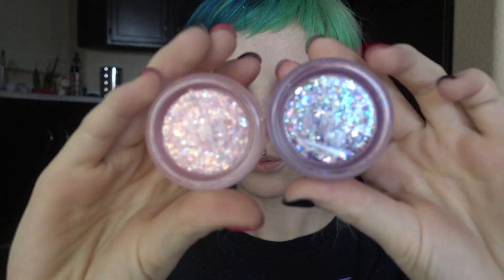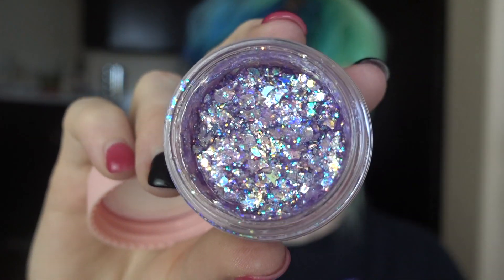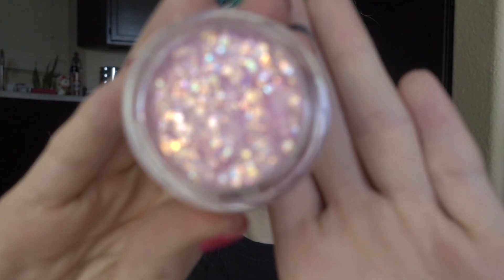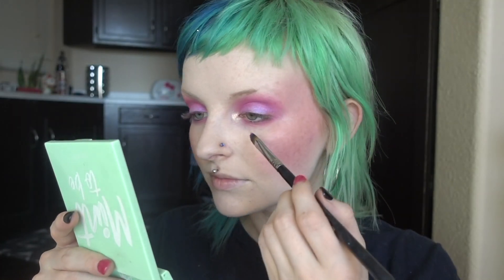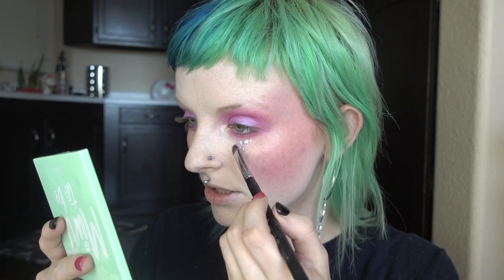Now I'm going to open up these glitters. This one is Moon Prism Power — it has little stars and moons, it's purple with a blue reflex. And then this one is more of a pale rosy pink with silver chunks of glitter and a goldish reflect. We're gonna give ourselves some glitter tears.